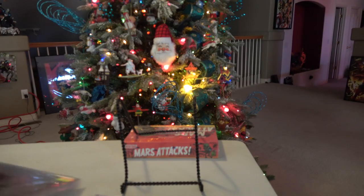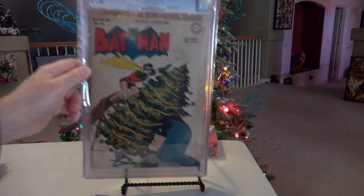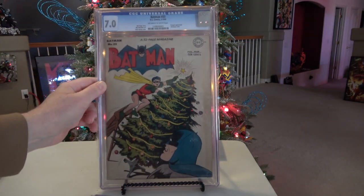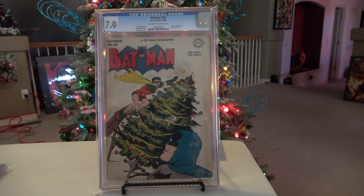I'm going to end this particular video with Batman number 33, cover date of around February of 1946, which means this book was out Christmastime of 1945. A little playful Batman and Robin action there. I'll try to keep these videos somewhat short. I hope to do maybe a couple more Christmas-related videos. I hope you all are having happy holidays — we'll talk to you later, take care.